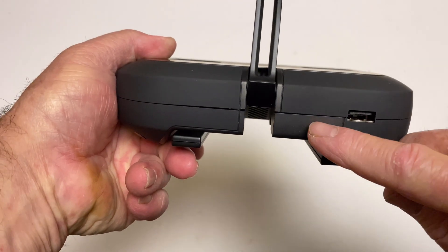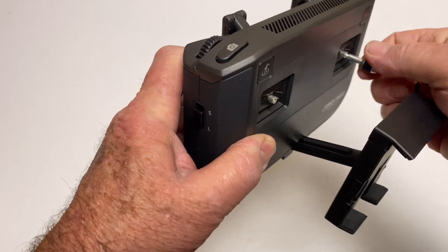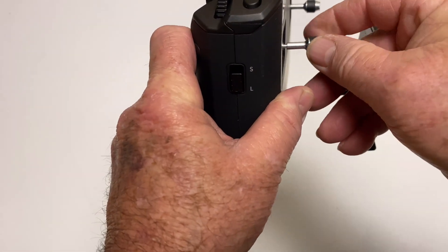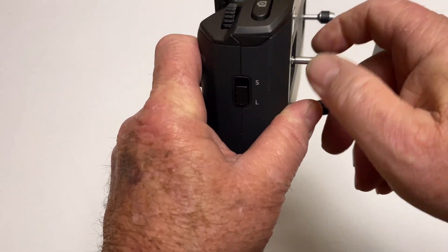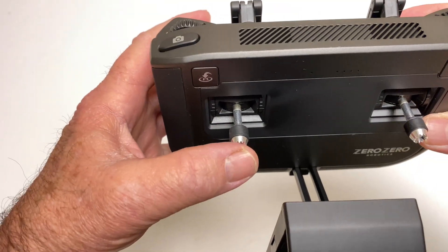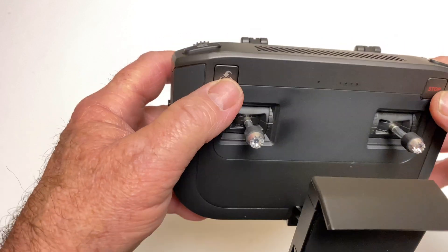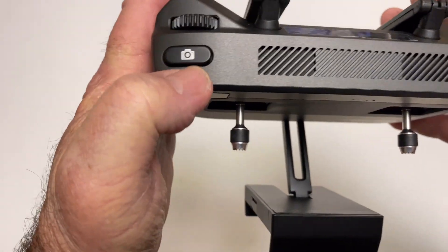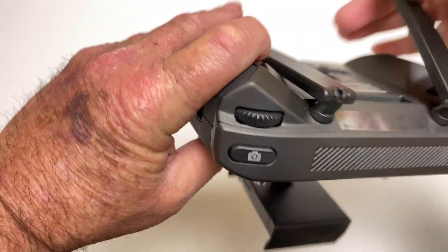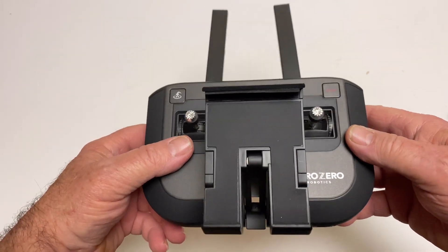There's your charge port — USB-C — and then your regular USB port for connecting the controller or firmware updates. The sticks just screw right in and they're steel or aluminum milled, not plastic. Here's your emergency stop button, return to home button, photo and video buttons, some dials, and then your antennas come up here.